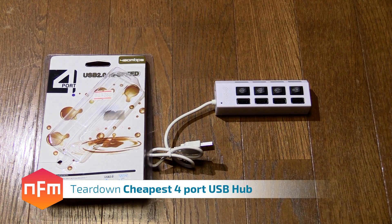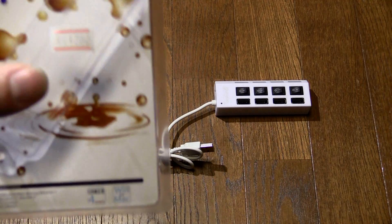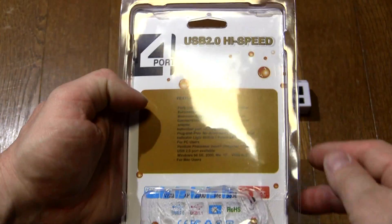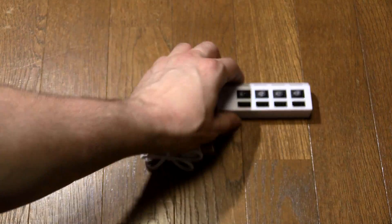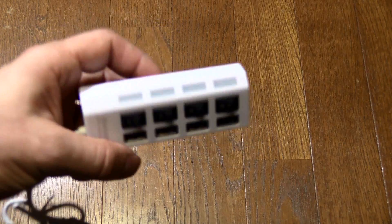I just went down to a Kia bar and got myself the cheapest 4-port USB hub I could find. It's for an upcoming project which I'll do another video on, but I thought I'd show you guys what's inside the cheapest USB hub I've ever seen. I paid 380 Yen for this — that's about $4 or so. There's no branding on this thing, it's made in China, and there are a few interesting details they've done to cut costs.